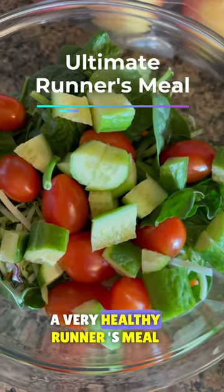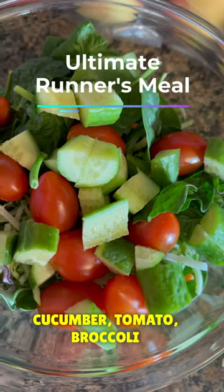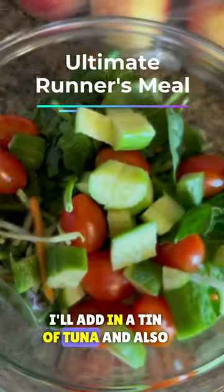A very healthy runner's meal. Cucumber, tomato, broccoli slaw, spinach — I'll add in a tin of tuna.